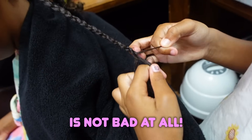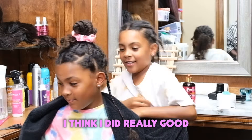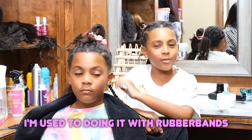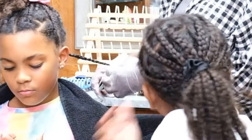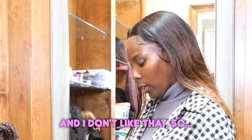Your braiding is not bad at all. Ava, it's not bad. I think I did really good. I think I should put this a little bit tighter. I'm used to doing it with rubber bands, but I think I did pretty good. Let me show you — I want you to see what I'm doing, okay, Ava? People are going to ask why am I wearing gloves. Because I have long nails and the gel gets under my nails and I don't like that.